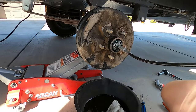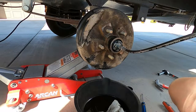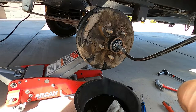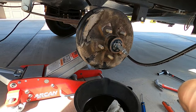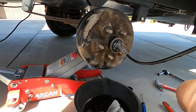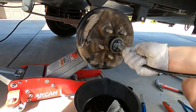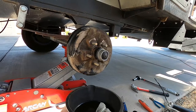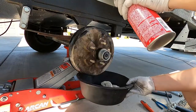What I ended up using is some marine grease — wheel bearing grease. This is high pressure, high temperature marine grease. When you're pushing it in there, keep in mind you want to get that old grease out. It does push forward, so just keep going until the old grease comes out. When you start seeing new grease, you can wipe it and then put your cap back on.